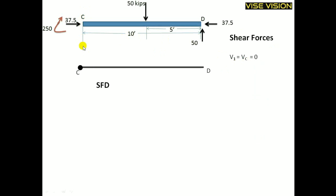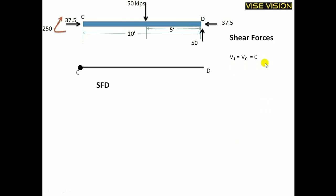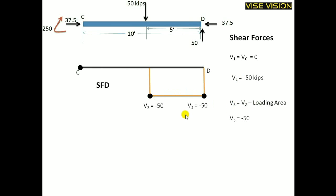V1 equals the reaction at C. At C there is no external vertical reaction, so the shear force equals 0. Moving to the next point, the shear force equals the point load acting downward. From C to that point no load was acting, so shear force stays at 0. Beyond that point, no load is acting either, so the shear force remains constant. This is my SFD diagram for this member.